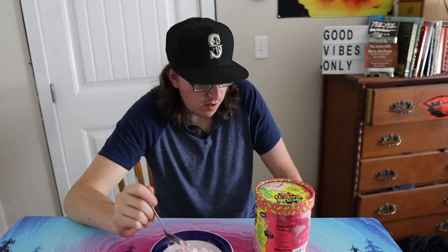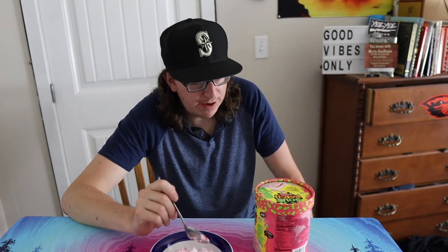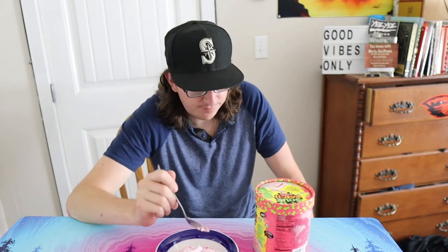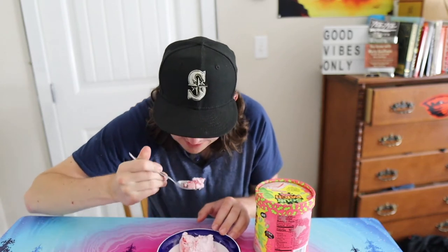Very interesting. I'm getting an almost overpoweringly powerful lemon flavor. And then you get that real artificial watermelon flavor. Let me see if I can find one of those Sour Patch Kids watermelon bites in here — yeah, that's probably what that is.